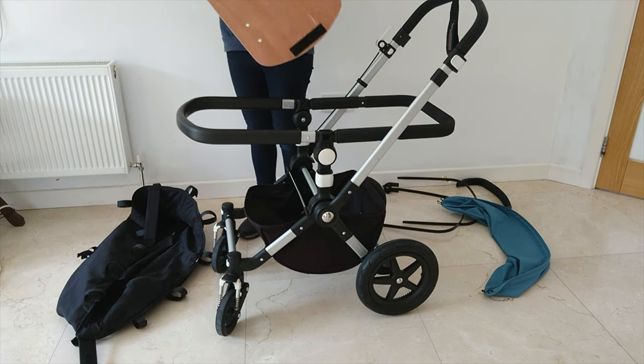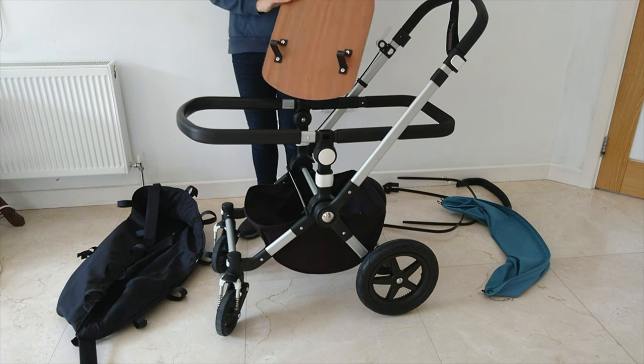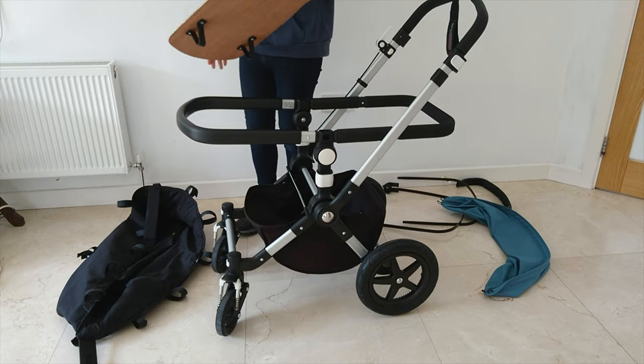Next, you're going to take your wooden base. You can see it has four feet underneath. One side is curved and one side is flat. The flat end always goes towards the handlebars.